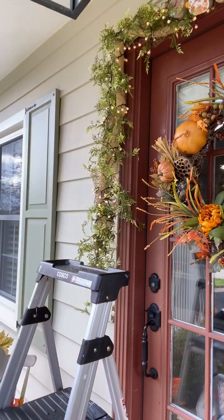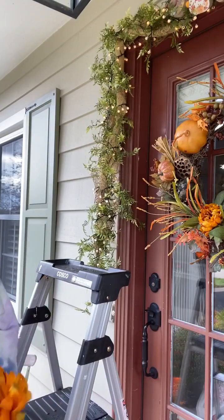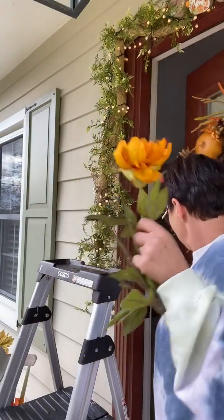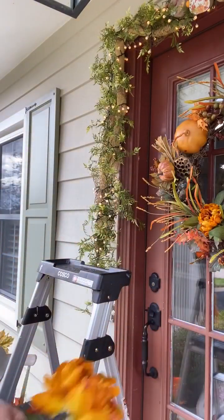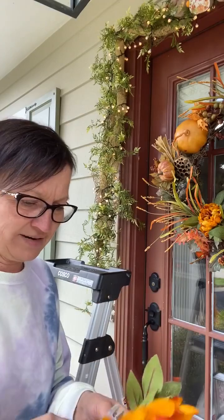I'll show you what I used for the flowers and how I put them up. I bought these — they come in a bunch. Let's see — two, three, six, eight — eight come on the bunch. What I do is just clip them off. I forgot my clippers — let me run and get them. Okay, I'm back. Some of the flowers I was able to push the leaf right up, but this one isn't going to let me do that so I'm going to clip it.